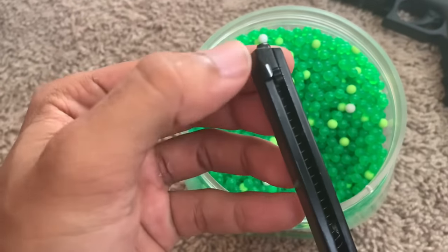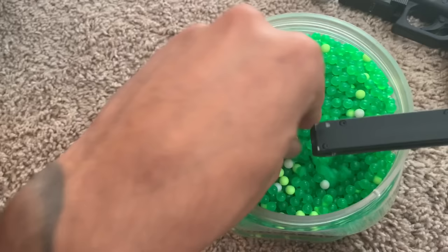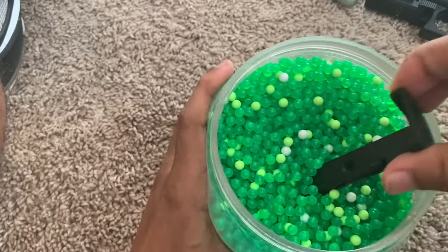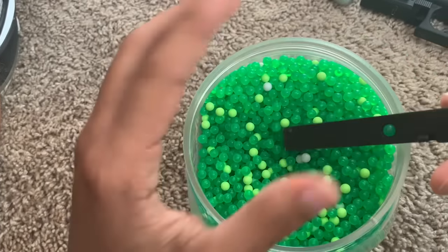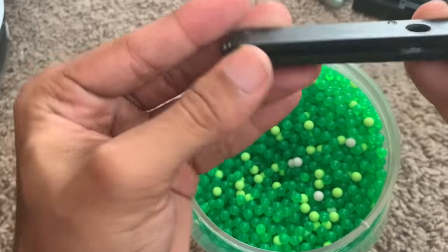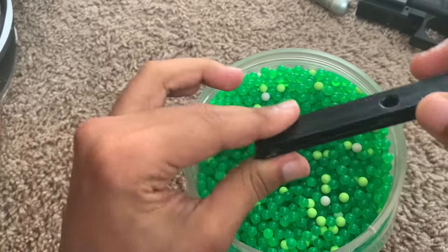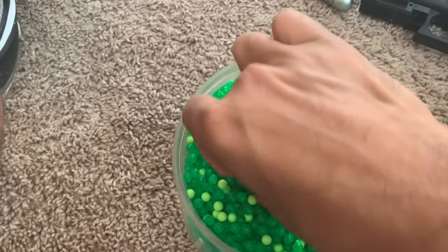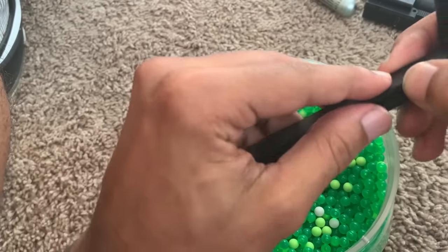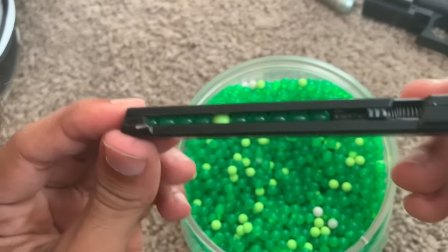This is what the mag looks like and where you load the BBs. You slide this down the spring and lock it in. You can pick them out and drop them in one by one, but that's too slow — just tilt it and shake it a few times and it loads right up. Then slowly release the spring so it stays, otherwise it shoots all the BBs out. Get that last one in and slowly release it — now you have a fully loaded mag.